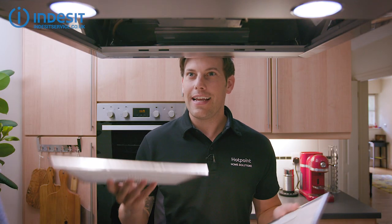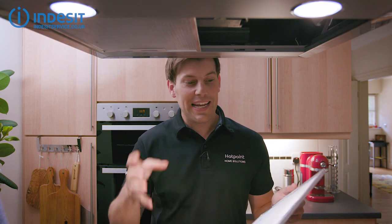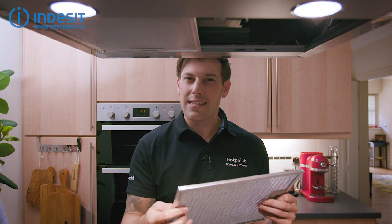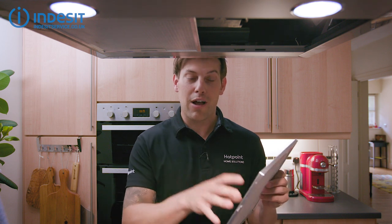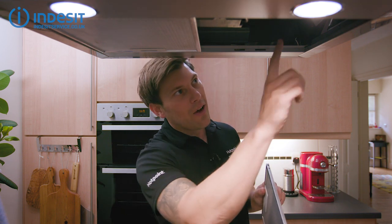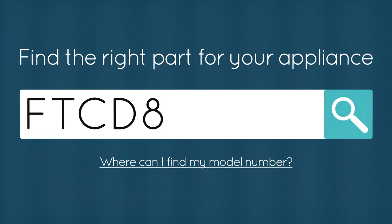Now they're nice and clean, simply clip them back into place. If even after cleaning they're still clogged up or greasy to the touch, it might be worth replacing them completely. To do that, you'll need to know your exact model number to make sure you get the right one for your cooker hood. With an Indesit cooker hood, you'll find this on a sticker on the inside — simply put that number into the Indesit service website to make sure you get the right one for your model.